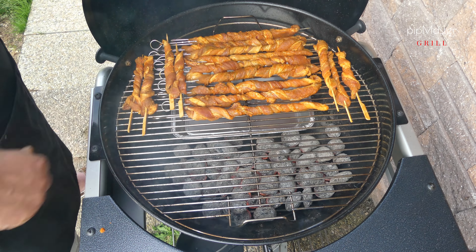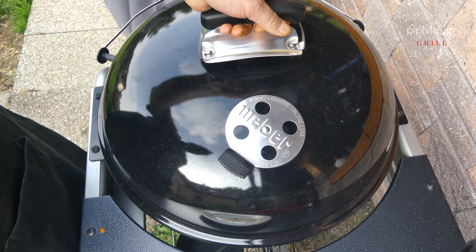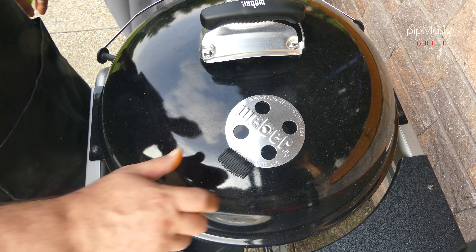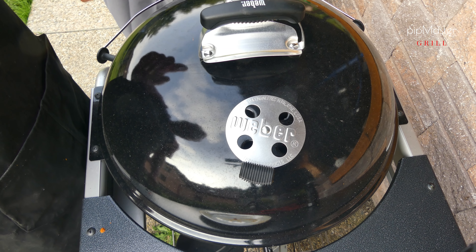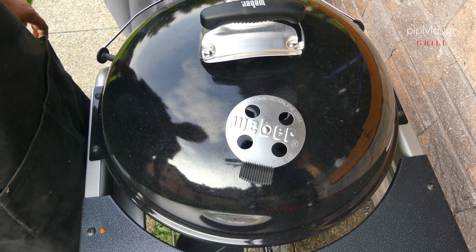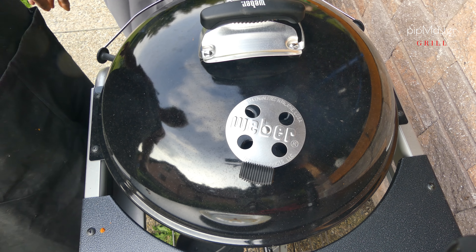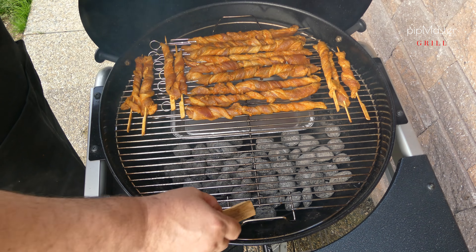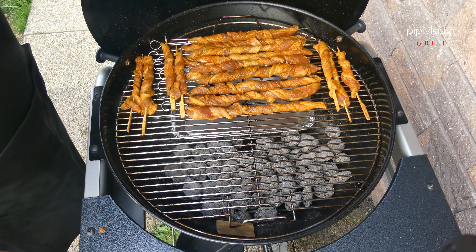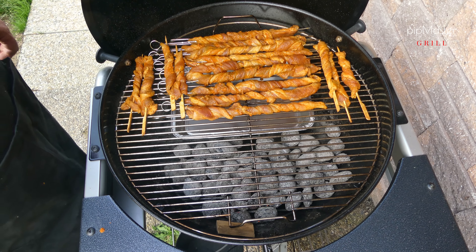Ono se nám to tam nějak vejde. Zavřeme, větrání otevřeme napůl, stejně tak napůl máme otevřené spodní. Počítám, že to pojede při nějakých 220 stupních. Kdo to chce mít lehce uzené, tak tam hodíme kousek dřívka – třešeň zrovna, pěkně nám chytne a bude nám pěkně čoudit.